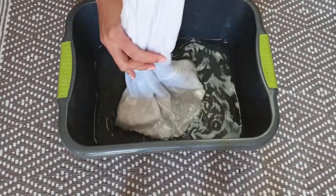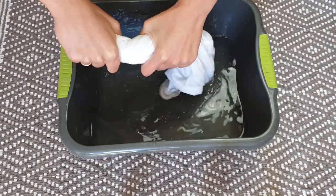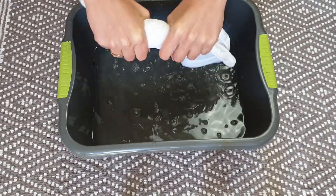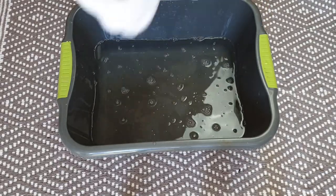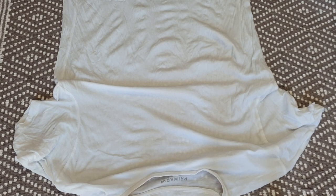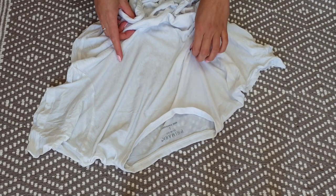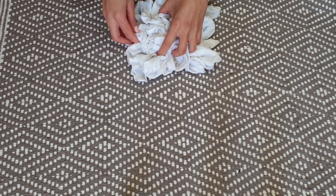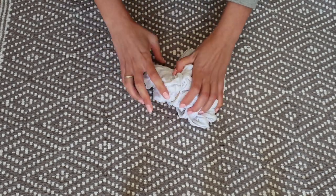Now take your shirt out of the bowl with water and vinegar. Squeeze it well to get rid of the excess water but leave the fabric damp. Now start to tie your shirt the way you want it — there are endless ways to do it and each time you get a different result. Secure it using elastic bands.